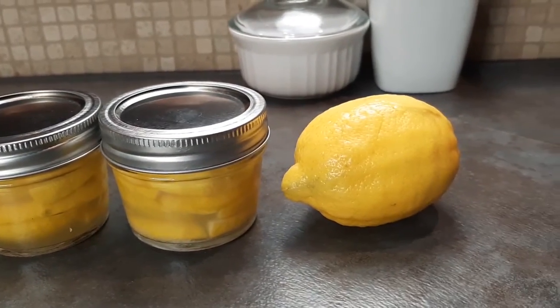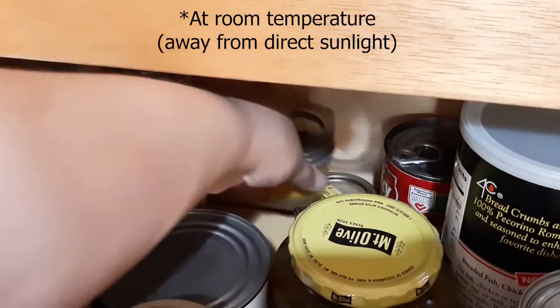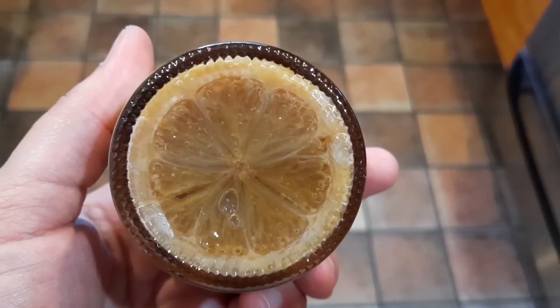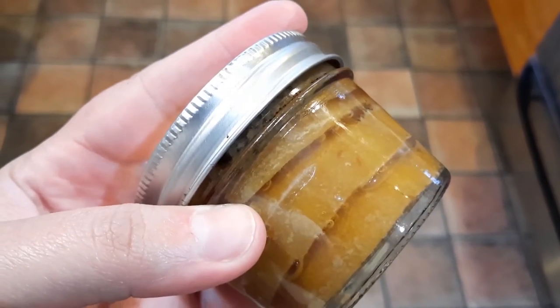Once everything is sealed, store your jars in a cool, dark place. I stored mine in the back of my pantry, where they stayed for about a month. The only thing I needed to do was shake each jar a bit periodically during that time. Eventually, after 30 days or whenever the peel looks translucent, they're ready to use.